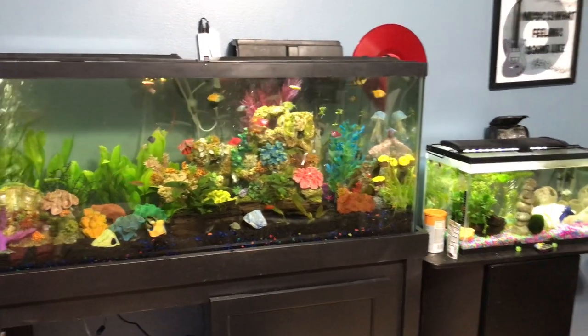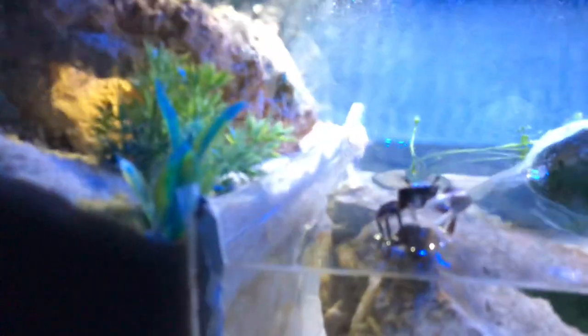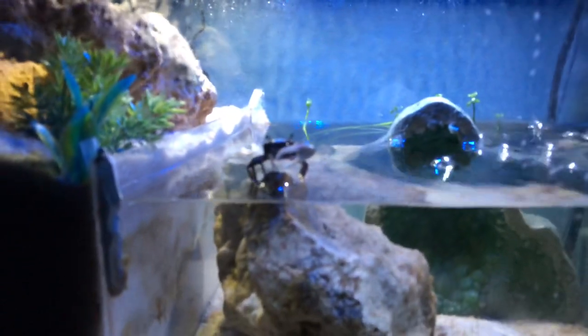I'm gonna turn off the light so you can see the tanks in their full glory. The first one is the crab tank, which is getting redone to a 20 gallon. There's a divider there, there's Bill Clawsby, and these are basically fiddler crabs. There are a few red claw crabs in there too — very simple layout.